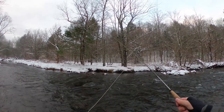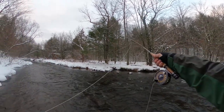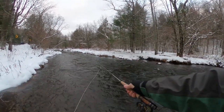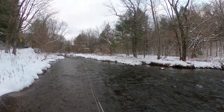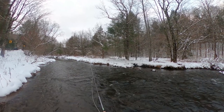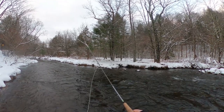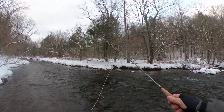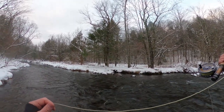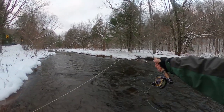I try not to broadcast the name of the stream unless it's a big stream that everyone already knows and has a lot of fishermen there already. Otherwise, you guys do your homework and find these streams on your own — makes it even more fun. Love this dry dropper — so fun to fish. Chucking big streamers takes some work; this is more artistic and more zen.